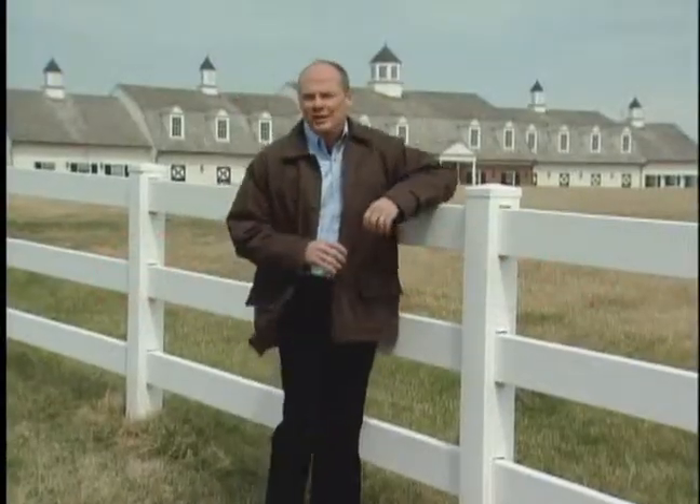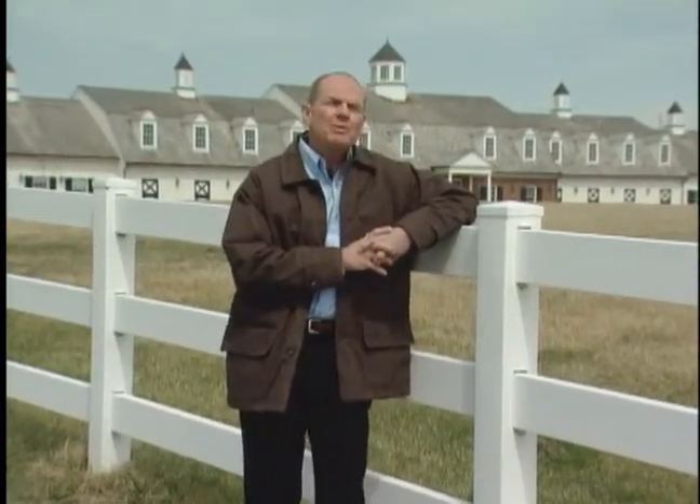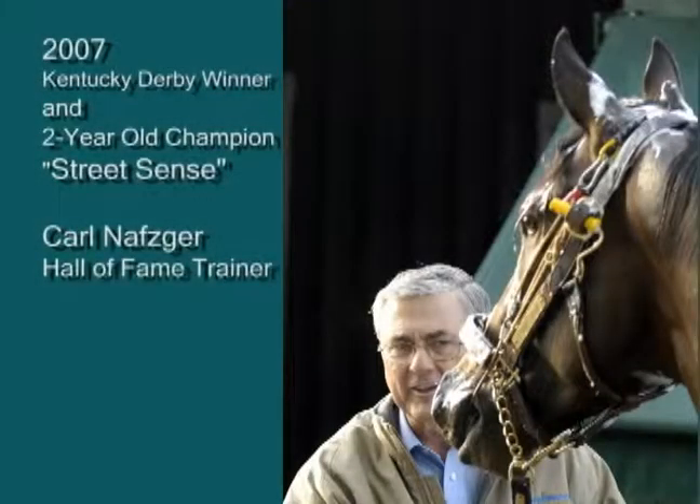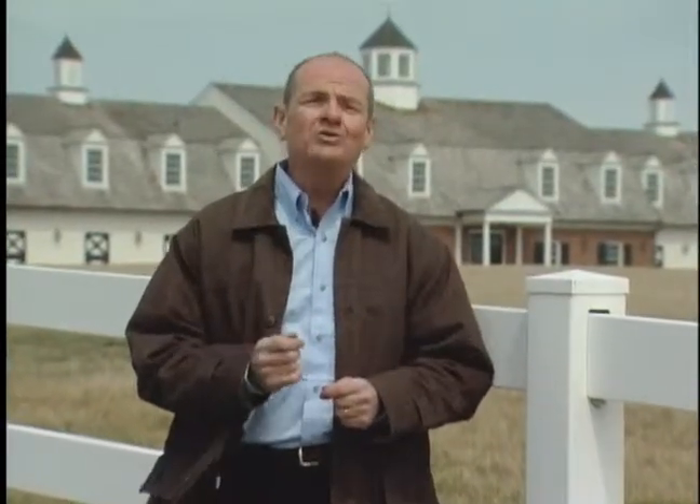The uses for the Stabilizer system are almost unlimited, and so is the number of satisfied users, including premier horse farms, horse owners, trainers, and veterinarians from around the world. Whether you own one horse or run a large equine operation or practice, the Stabilizer system delivers the greatest level of control, comfort, safety, ease of use, and trainability in the most humane equine restraint available.